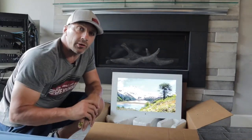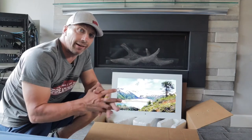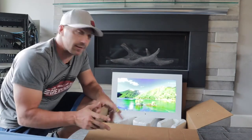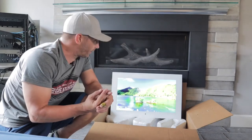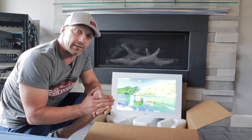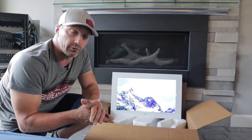Hey guys, this is David with Great Choice Audio Video and today we're going to do a little unboxing on the Sierra Indoor Hydra TV. Now this is not your average TV — it is a waterproof, moisture-proof television for indoors.